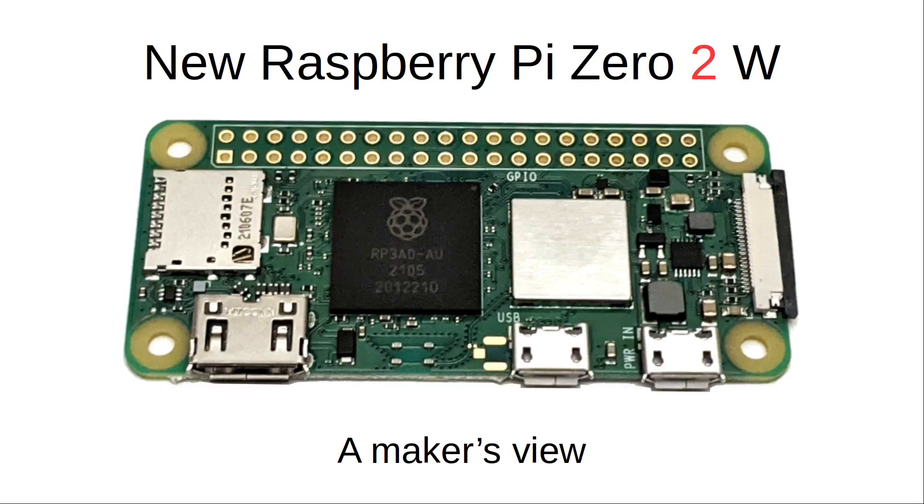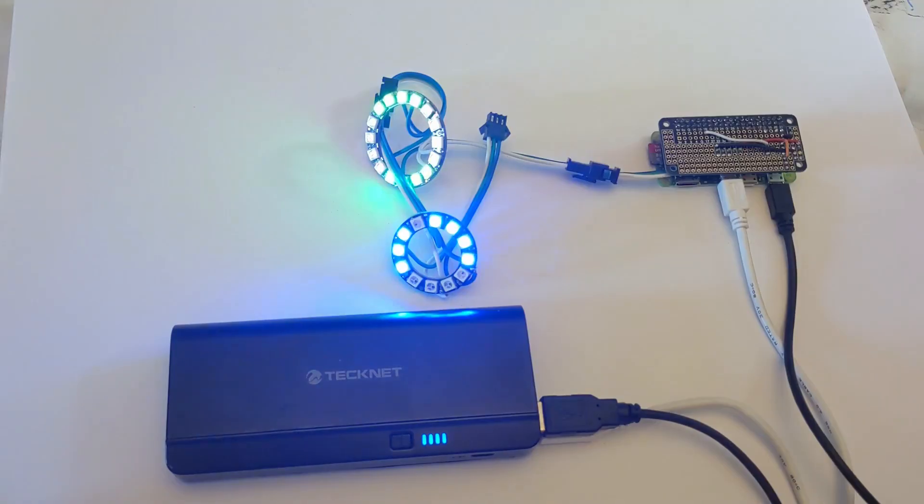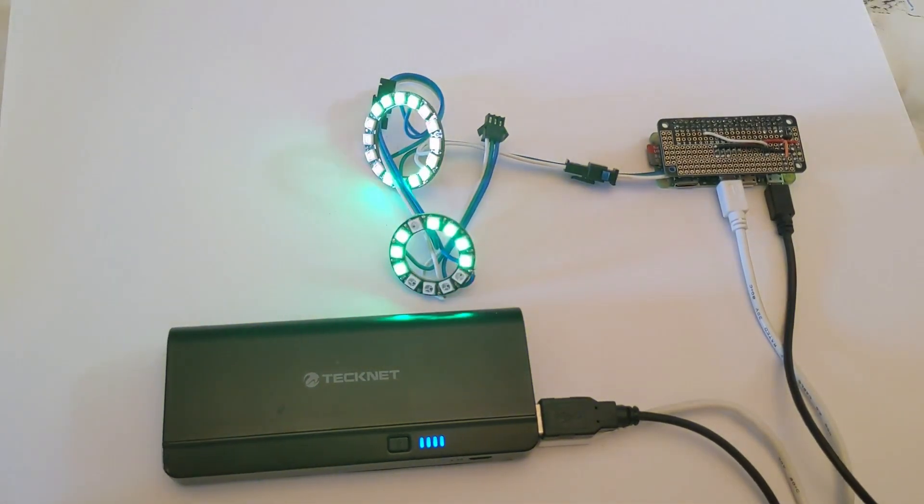There's a new Raspberry Pi now available. This is the latest version of the Raspberry Pi Zero, called the Raspberry Pi Zero 2 W. The '2' is for second generation, and as before the 'W' stands for wireless.